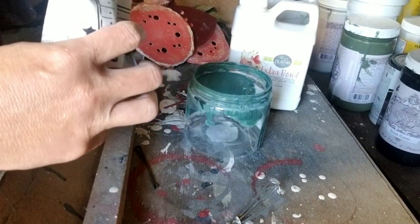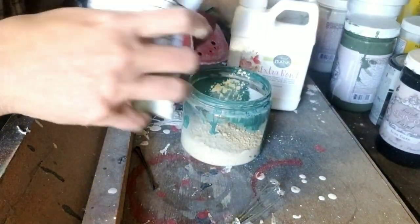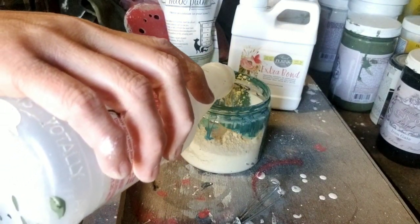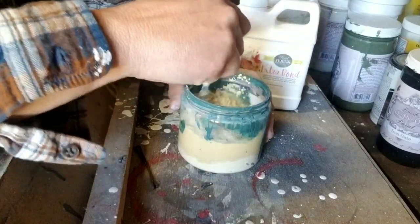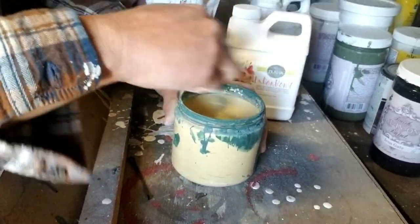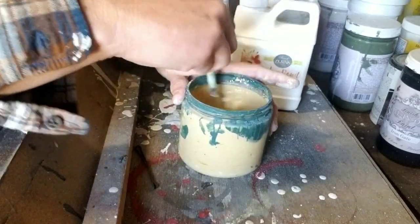I'm just going to guesstimate here because I don't know where my measuring spoons are. You want to mix up a little bit of paint at a time because it doesn't keep well. I'm going to estimate it's about a half a container. Then I'm just going to add water and let it sit and incorporate well. I want a pretty chippy look, so I am not going to add as much bond because I want it to chip.